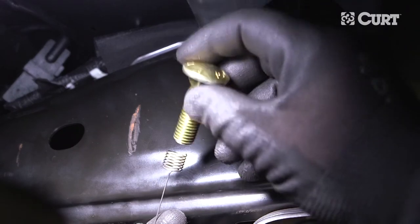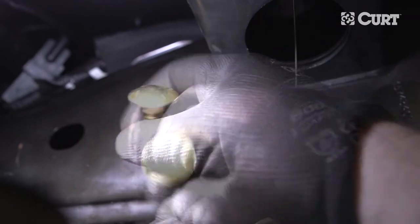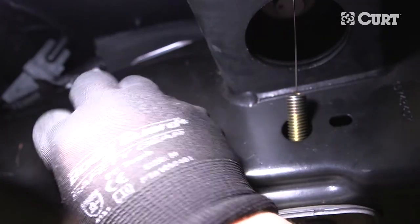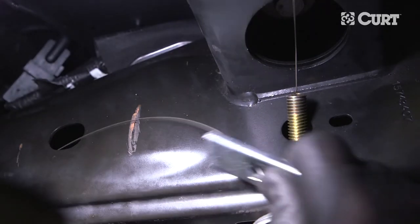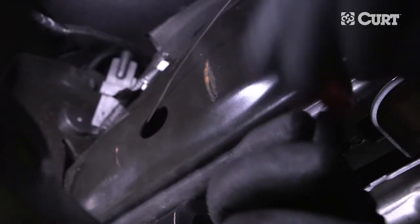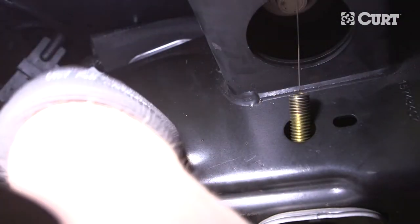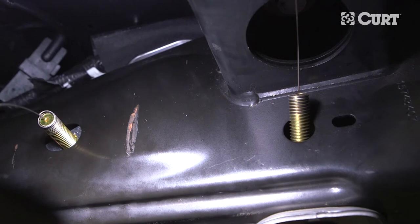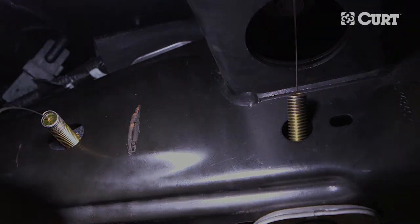Then reverse fishwire the forwardmost attachment point. To reverse fishwire, thread a carriage bolt onto the coiled end of a fishwire and insert it into the frame. Place a square hole spacer onto the other end of the fishwire and insert it into the frame as well. Repeat the step with the included round spacer. Pull on the end of the fishwire, bringing the carriage bolt through the spacer and out through the frame. Leave the fishwire attached to this bolt as well to make sure that none of the hardware is lost in the frame.